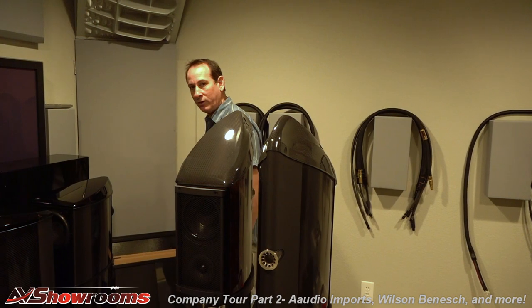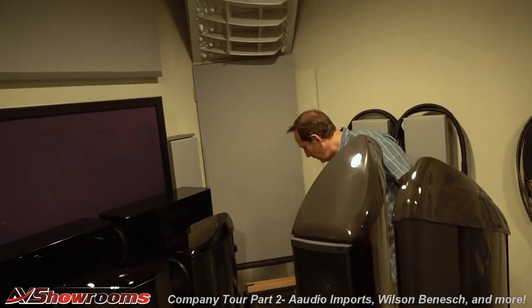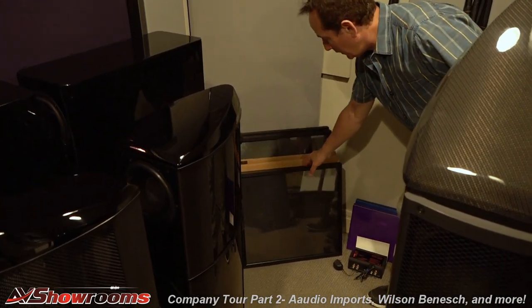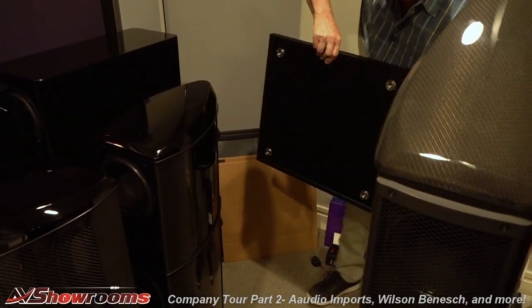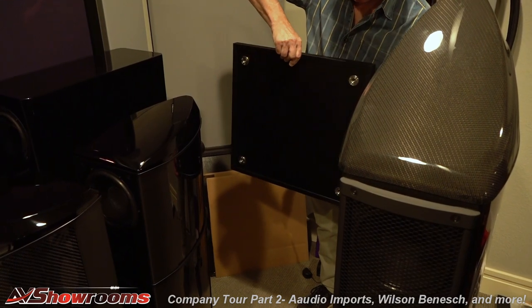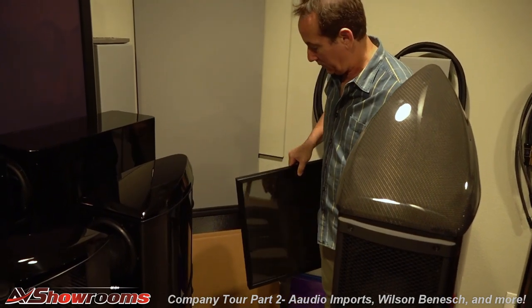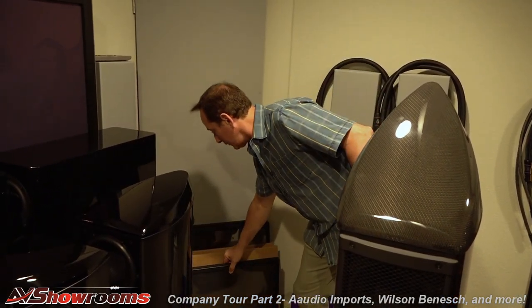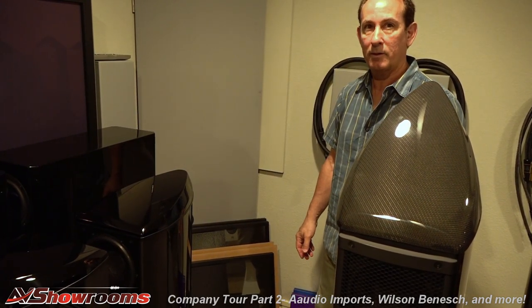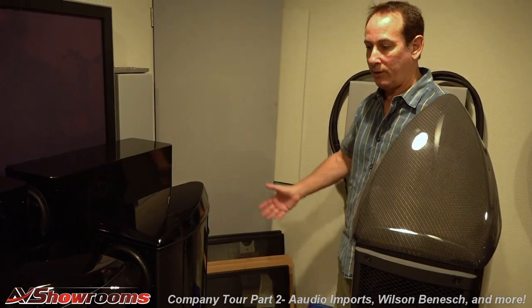Behind here in the corner, we have some speaker plinths made by Wilson-Benesch as well. These are very good for putting under any loudspeaker. They're quite heavy, and on the back they have big spikes that screw in and plant themselves to the floor. It's very dense and great for a speaker plinth. I began using them six, eight years ago and won't run floor speakers without having them on plinths. They come in three sizes, so we have them for every size speaker.